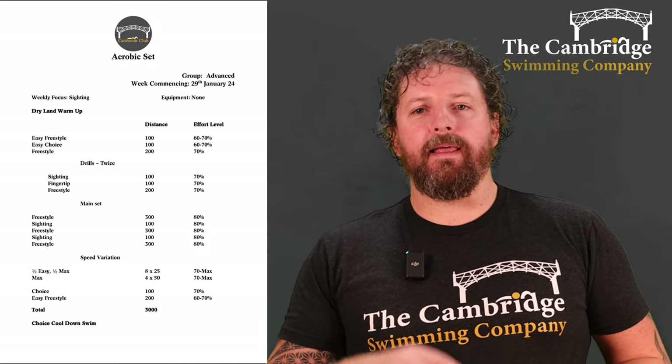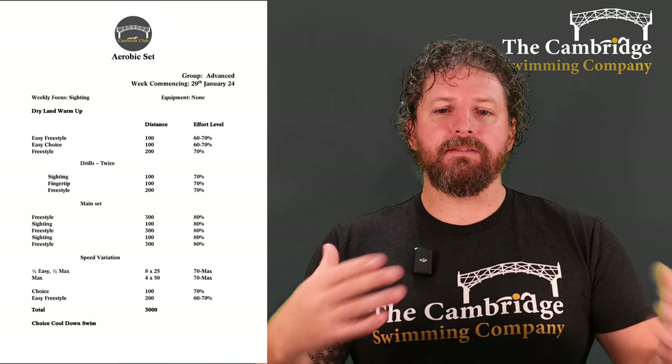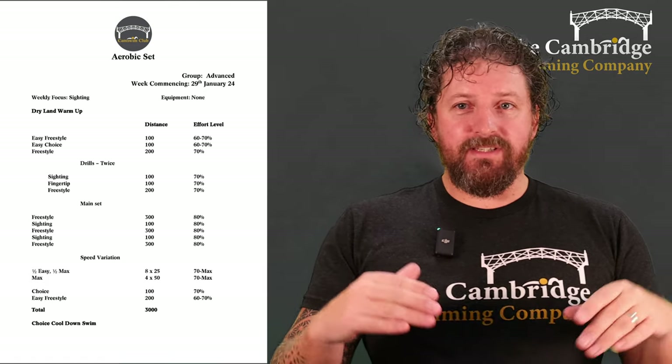Welcome to this week's Advanced Group's Aerobic Training Session. As always, dry land warm-up — make sure your muscles are ready to go, your joints are all stretched off before you jump in. Then I want an easy freestyle 100, easy choice 100, and then a 200 at 70%. Just up that intensity a little bit more, all of that's continuous swimming. Then we're going to do some drills, and the focus this week was sighting.